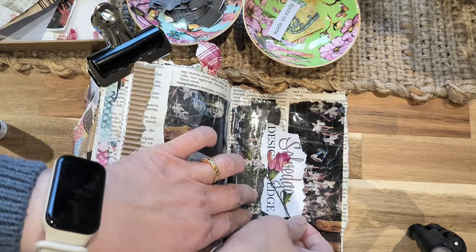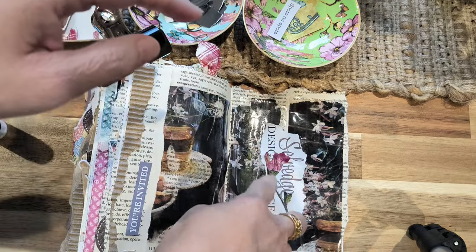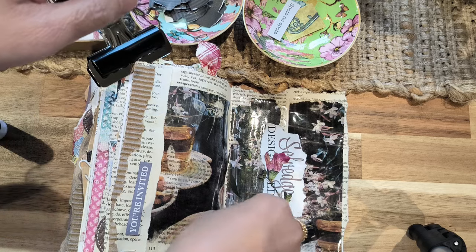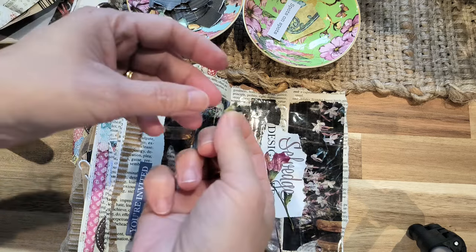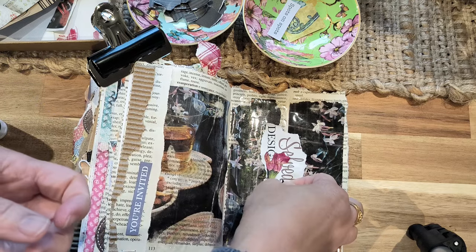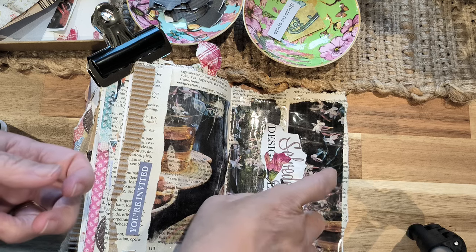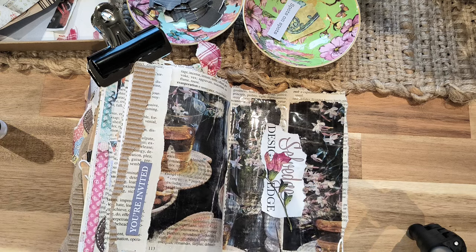If you want to know how to protect your flowers, I have a video for that — I'll link it. This is what happens when you don't have a protective layer over them. I'm hoping that will actually stay.